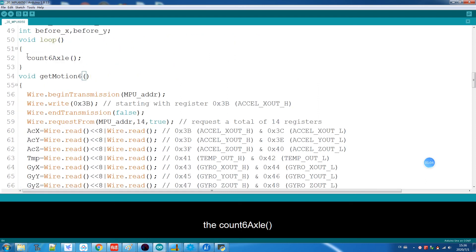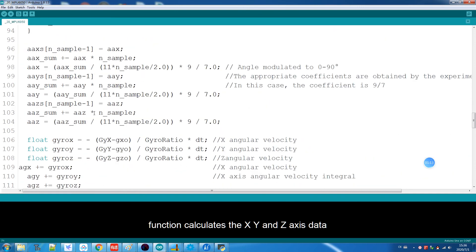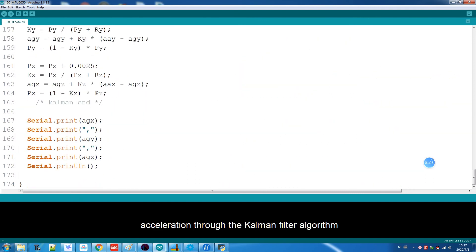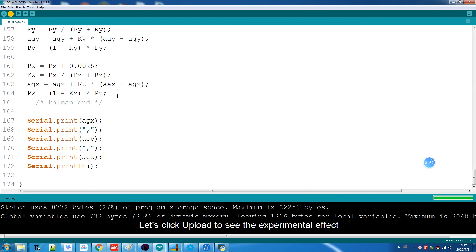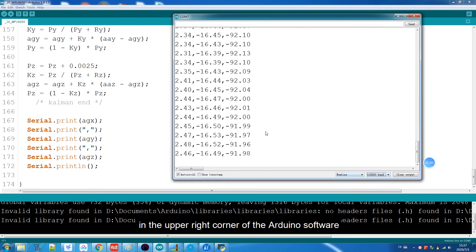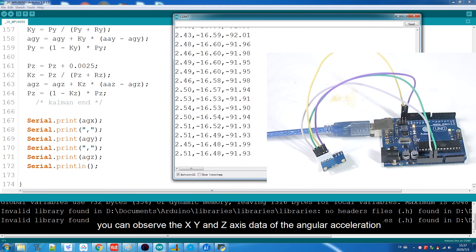In the loop function, the count6axles function calculates the x, y, and z-axis data of the NPU6050 angular acceleration through the Kalman filter algorithm. Let's click Upload to see the experimental effect. You need to click the serial monitor button in the upper right corner of the Arduino software to open the serial monitor.